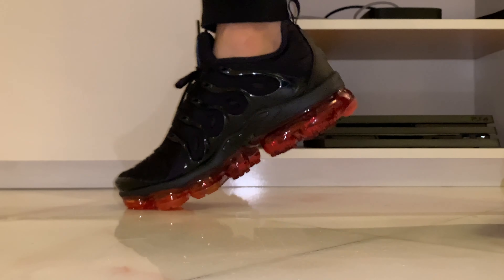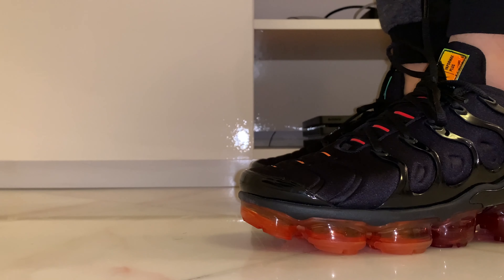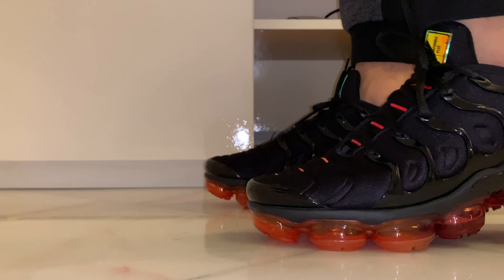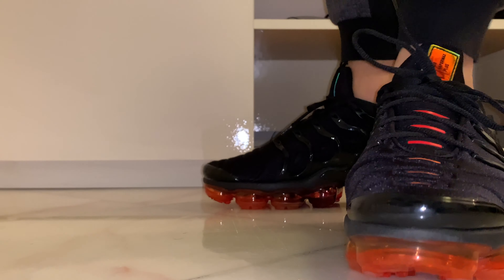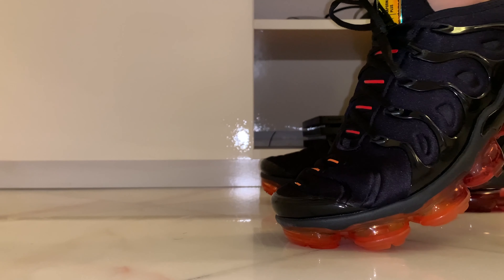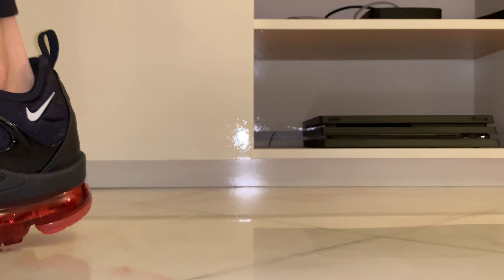It's very durable — it's going to last you more than two or three years. The style is also very futuristic, so it's not going to get old anytime soon. You can rock these amazing sneakers for a very long time.